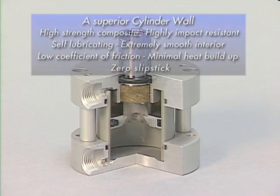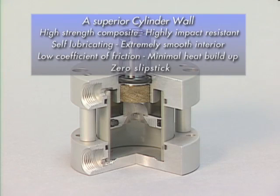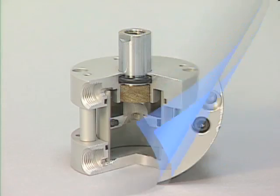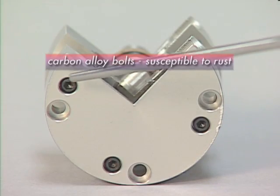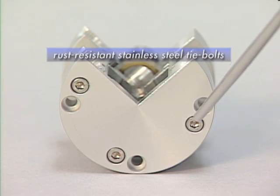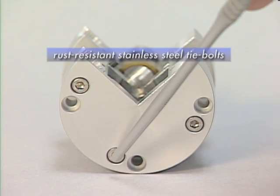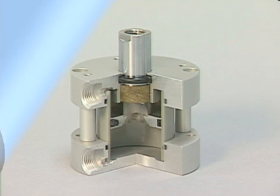Fabco's Pancake II cylinder barrel is a high-strength composite barrel. It's self-lubricating, and the extremely smooth interior with a low coefficient of friction gives you minimal heat buildup and zero slip-stick. The competitor uses carbon alloy bolts, which are susceptible to rust, while Fabco's Pancake II uses rust-resistant stainless steel tie bolts, which are larger for additional strength.